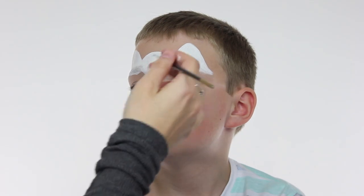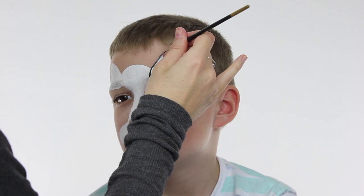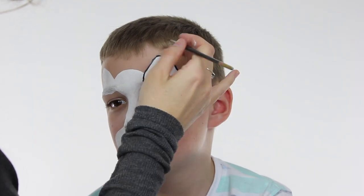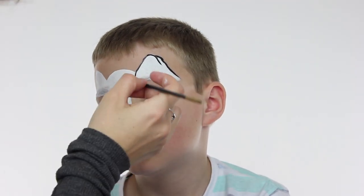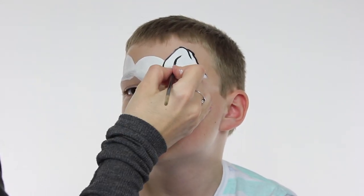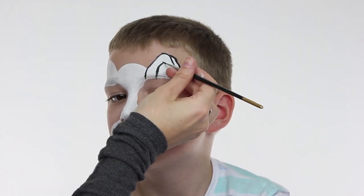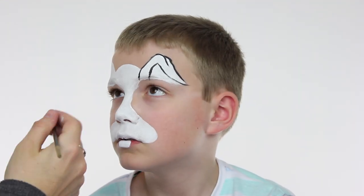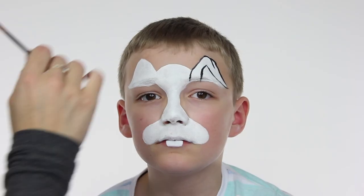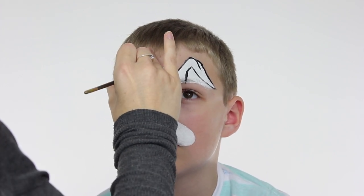Now with our white base down, we're going to go in with black face paint on a fine brush and draw in the features of the bunny. Starting with the ears, I'm following the mountain shape we created with the white and creating a little dip in the centre — like an M shape — forming the crease of the ear. To make it look like the ear flaps over slightly, I've drawn a line about a centimetre away from the first line and then swooped down from the top to meet the outside corner of the M shape. Repeat the same process on the other side and keep stepping back to make sure they're even.